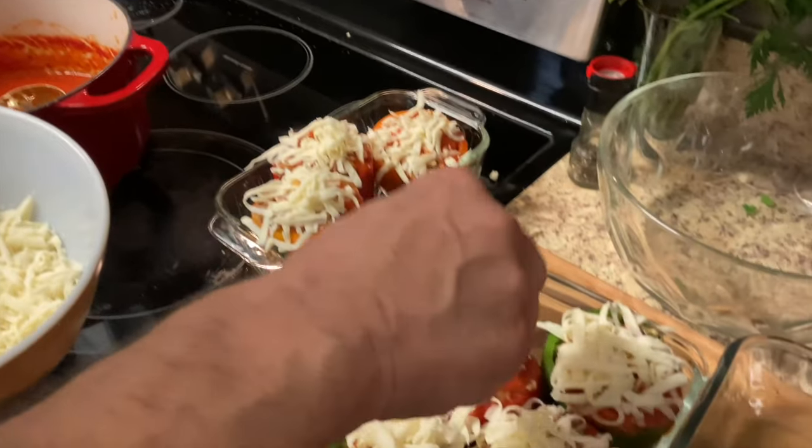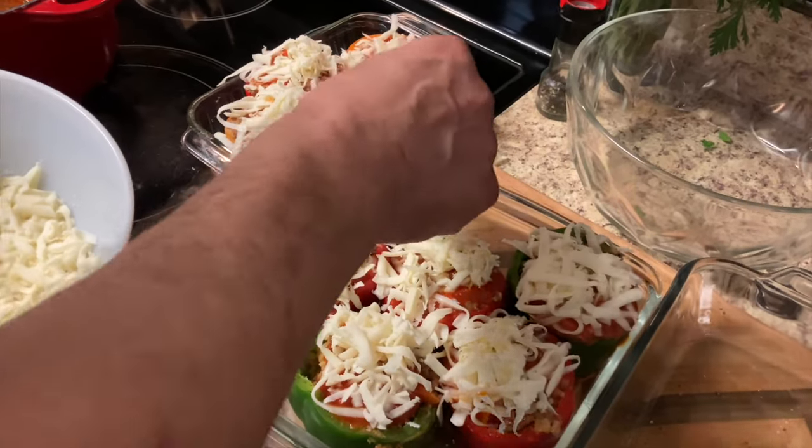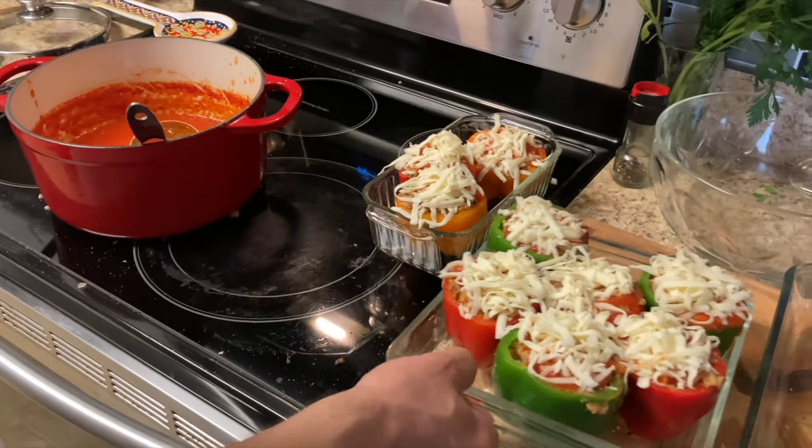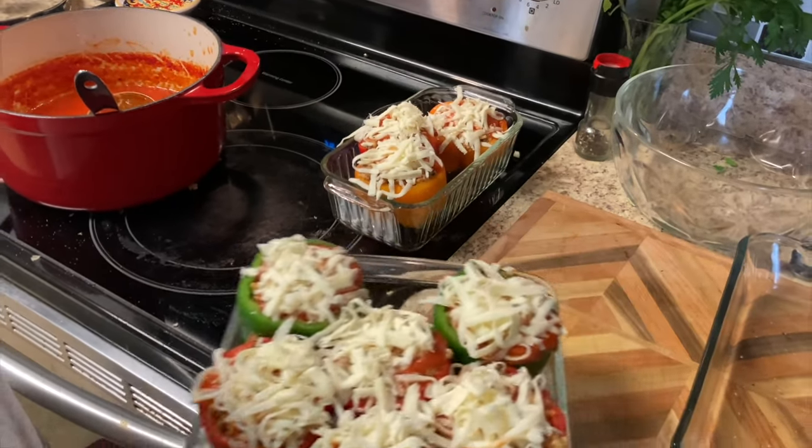We're going to put some nice shredded mozzarella on top. All right, they're ready for the oven. Looking good — we've got the oven set to 375°F. In they go!